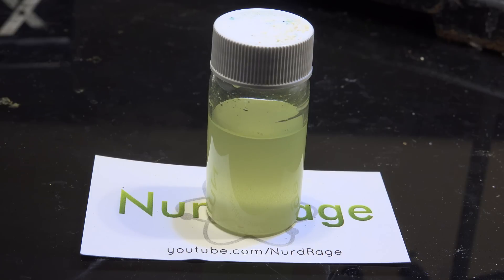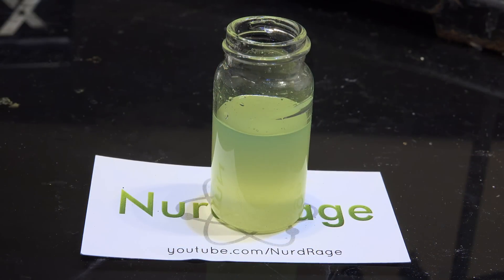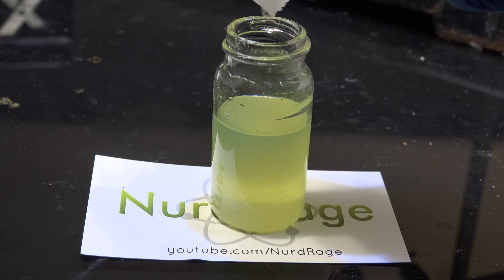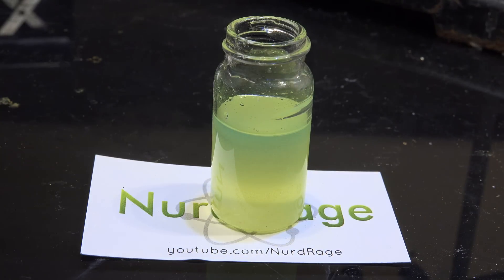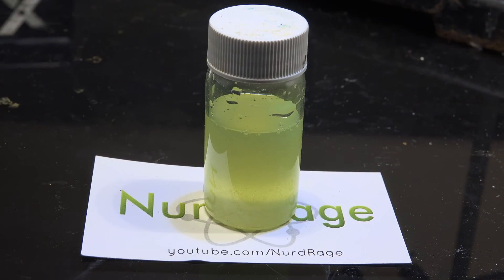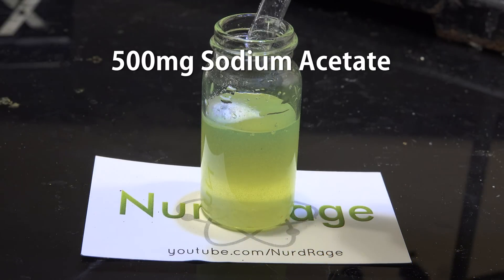If it is more reactive than hydrogen peroxide then maybe it won't need a base. Now that it's all mixed up, we add the resin hardener containing our organic methyl ethyl ketone peroxide. I'm adding in a few drops. Nothing seems to be happening yet — let me shake it up. Okay, doesn't seem like anything is happening. Let's add in the sodium acetate base now, since that's generally needed when working with a weak chemiluminescent substrate like TCPO.